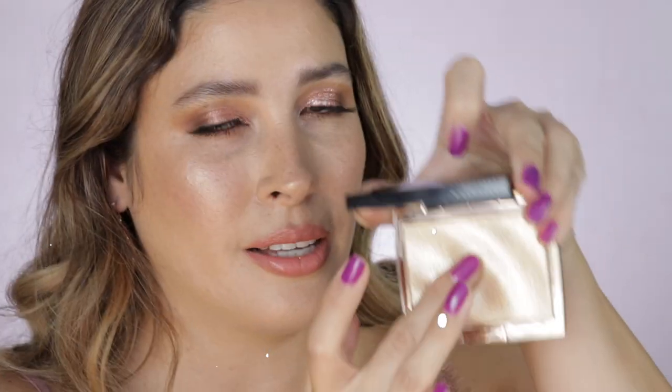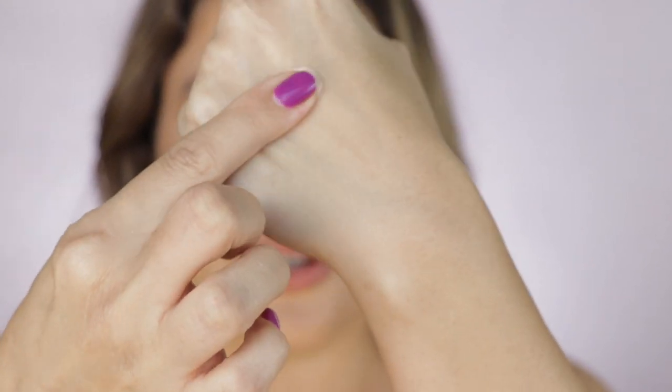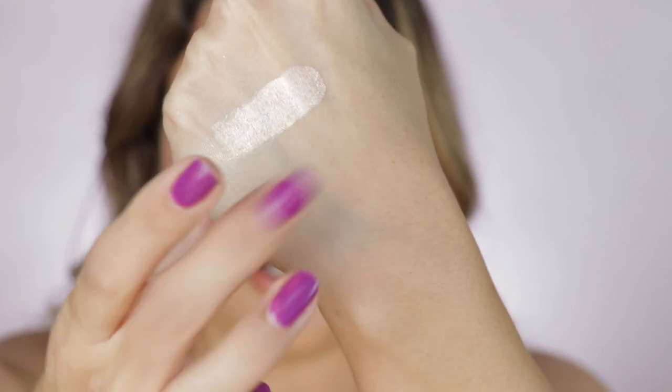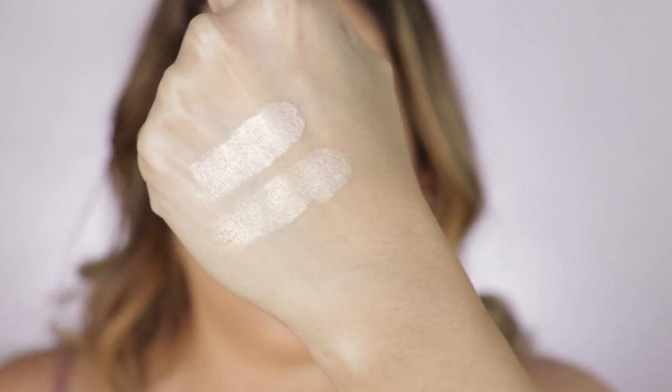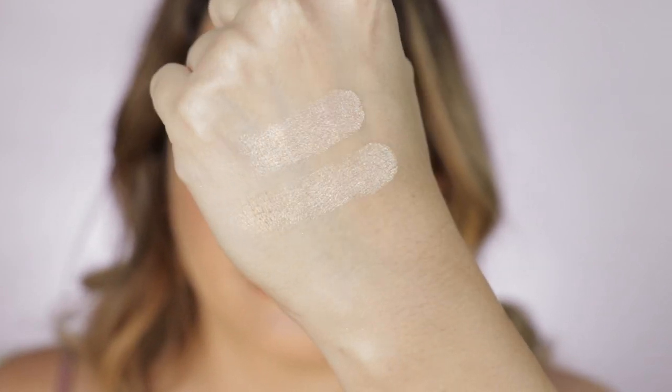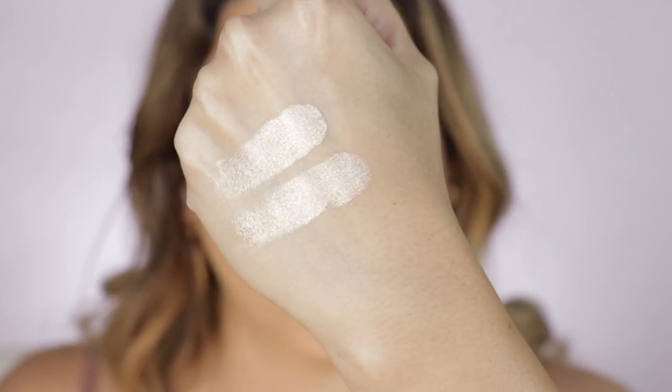Let me get you closer so we can swatch it and compare it with other OGs. Are we finding a dupe in here? Let me tell you — in person they are identical. I don't see a difference between the Huda and the Anastasia Rizzy. Maybe the camera picks up a difference, but in person this is the closest match I have ever seen.